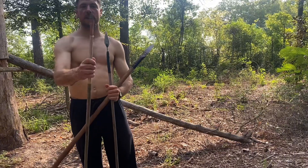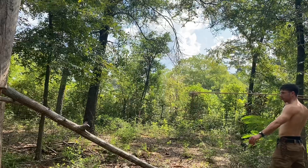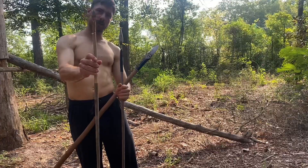Same thing with this one. This is more of an atlatl point. It works for small spears like this.